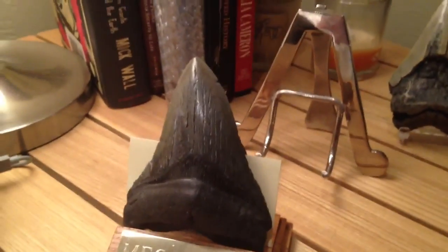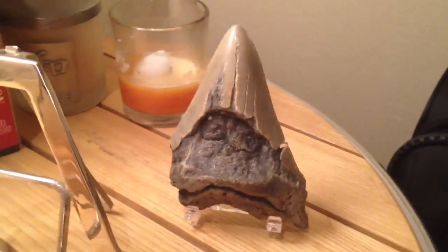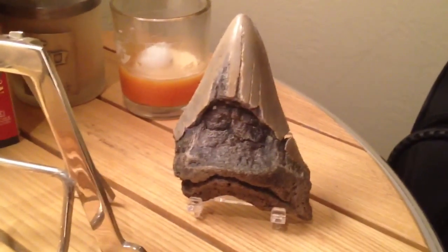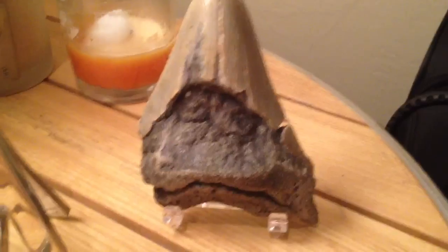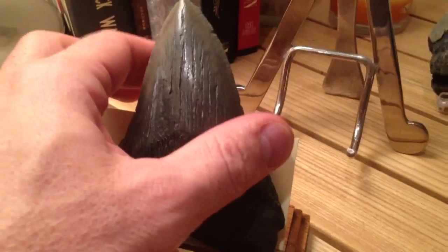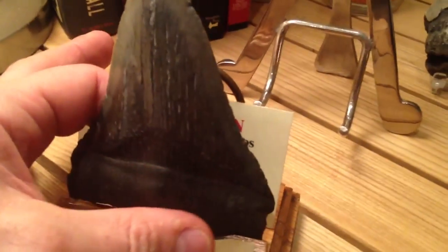This one is the one I was emailing you about — it was damaged. I got it for a song, so I don't mind as much if people handle it, or even give it as a gift. Let me tell you about this one: it's four and five-eighths inches, and I'll show it to you in the light.